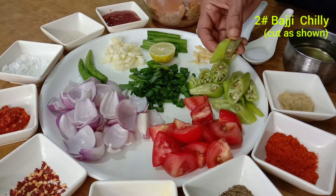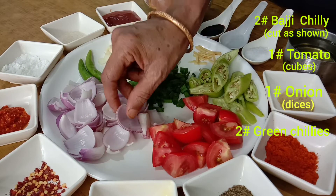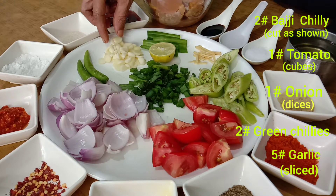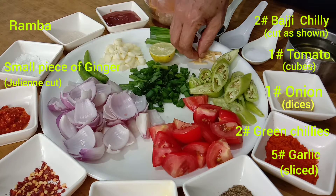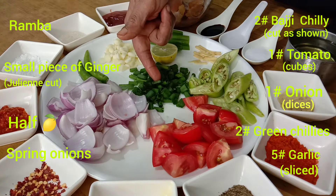2 teaspoons of ginger, 1 teaspoon of chili paste, 1 teaspoon of garlic, 1 teaspoon of ginger, 1 teaspoon of sugar, 1 teaspoon of honey paste, 2 teaspoons of baking.